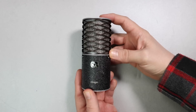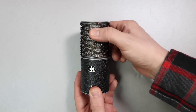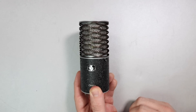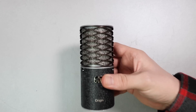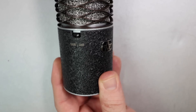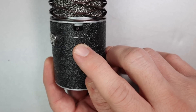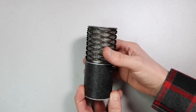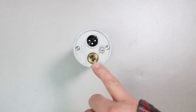As far as the build quality, I am very impressed with the Aston Origin. It does have an all-metal body as well as a metal grill. It is a little odd looking, but it does feel very firm and very sturdy. The microphone weighs in at 450 grams. On the front of the microphone you will find a negative 10 dB pad as well as an 80 Hz high-pass filter.